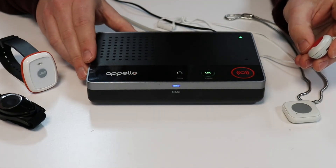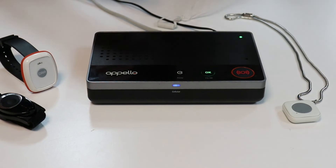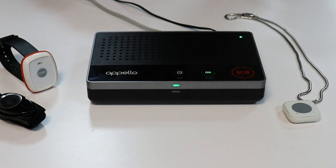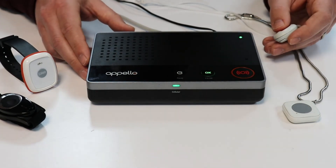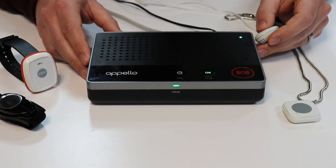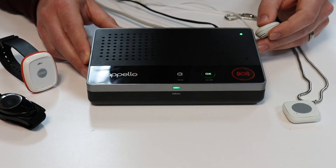Pendant press received. Your alarm call is being connected. Hello there, what's your emergency? Hi, this is Ian in the product development suite. No problem at all, you're coming through loud and clear. Thanks very much. Goodbye. Alarm call completed.